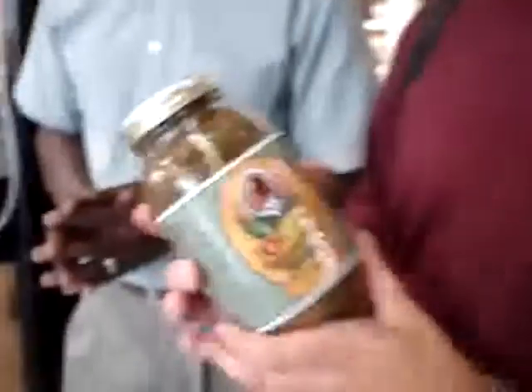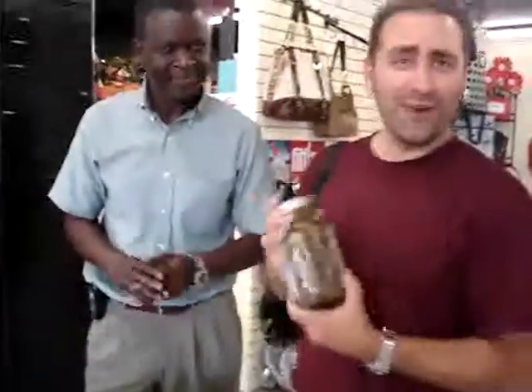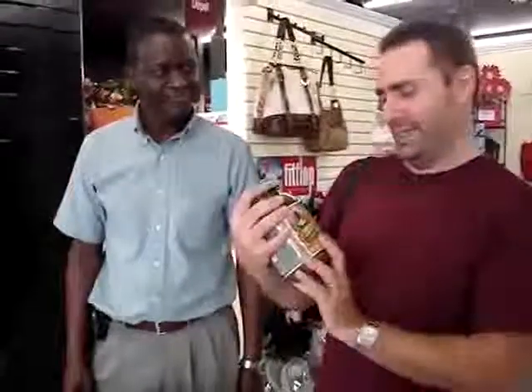This stuff is fantastic. And you would think a product like this normally would be salty, but this whole entire jar has a quarter of your daily sodium. This is fantastic. You guys got to try this.